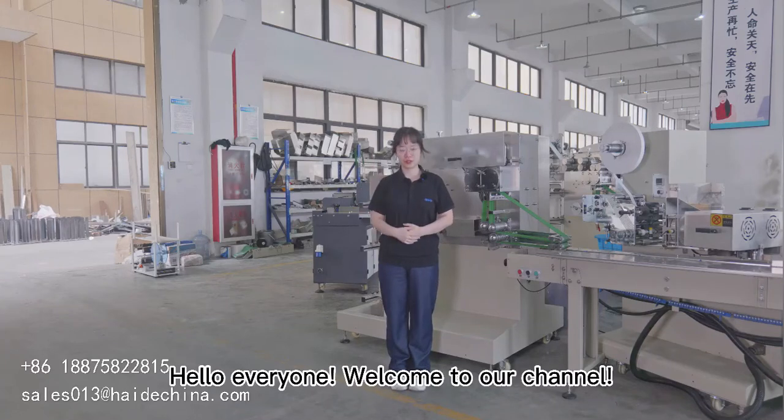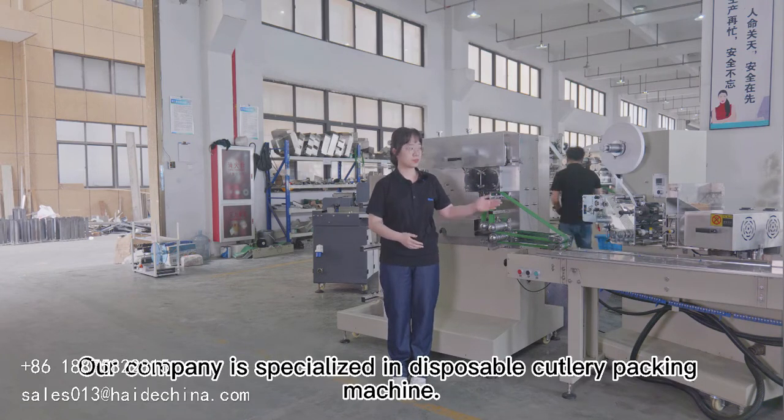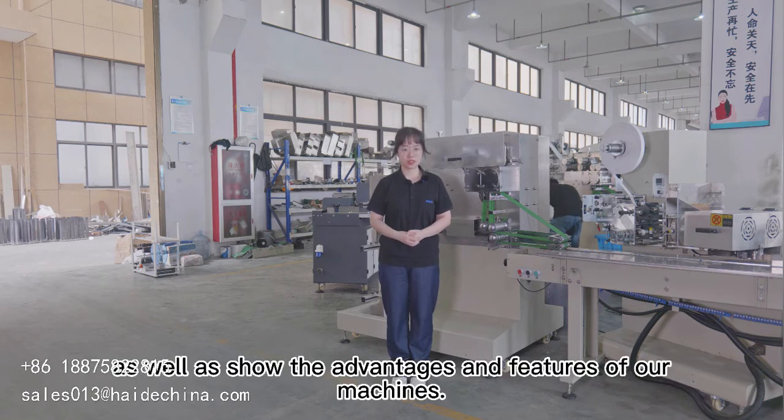Hello everyone, welcome to our channel. This is Elsie from Wenzhou High Home Machinery Company. Our company is specialized in disposable cutlery packing machines. This channel is to introduce our company and products, as well as show the advantages and features of our machines.